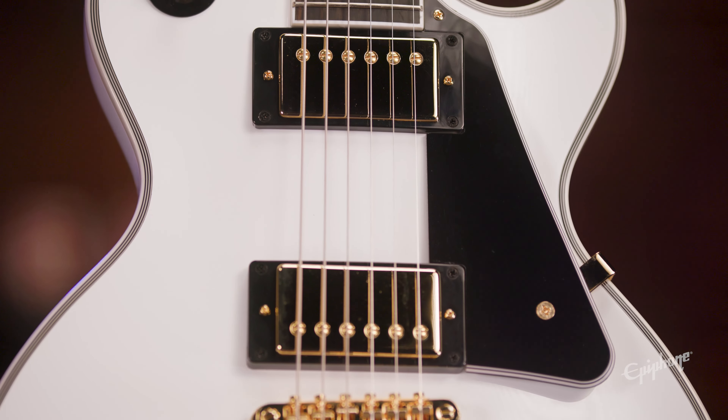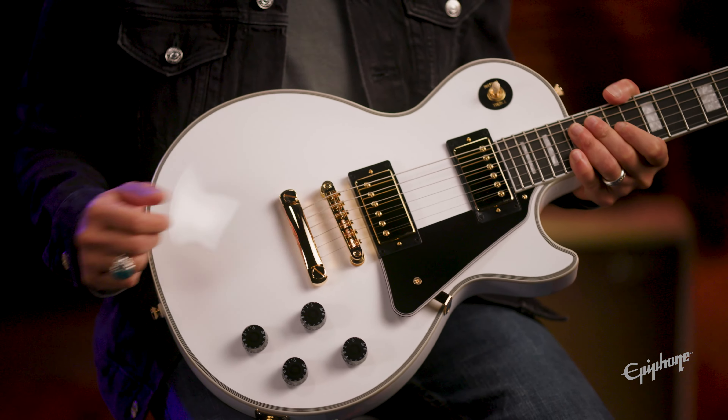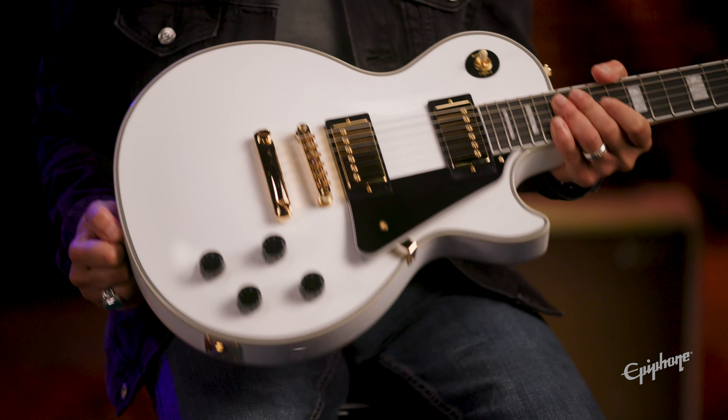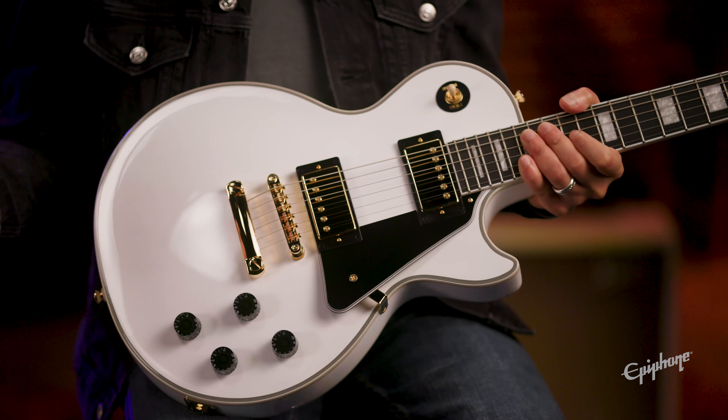The pickups are the Epiphone ProBuckers, which are closely engineered to replicate the BurstBuckers you get in Gibson guitars. The bridge and tailpiece are the Epiphone LockTone style, and you do get CTS pots on this model, as well as the Inspired by Gibson Custom model behind me.